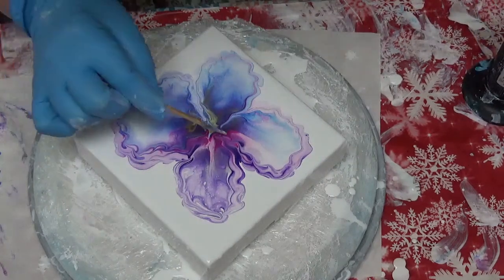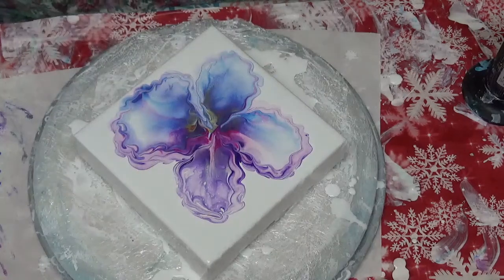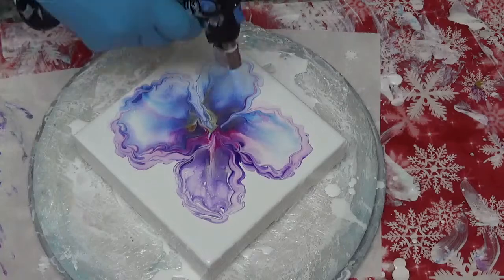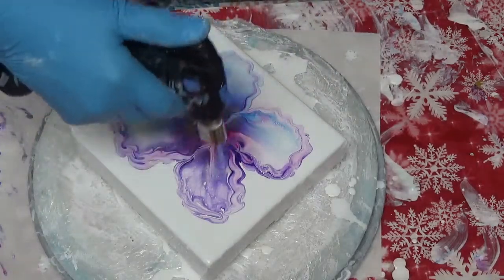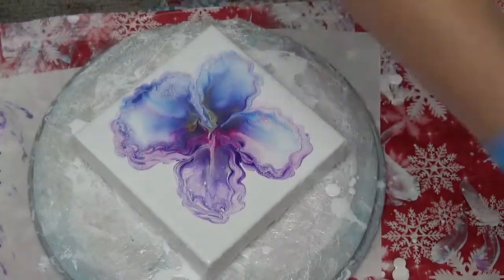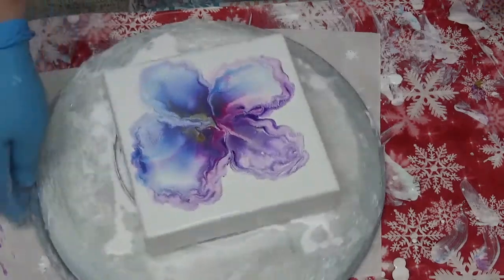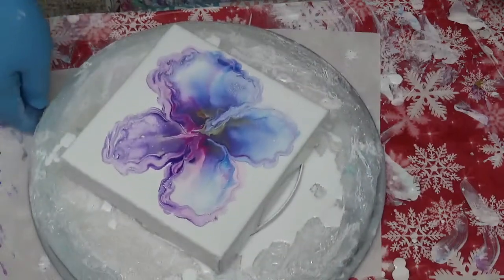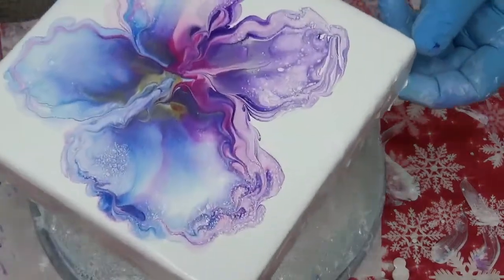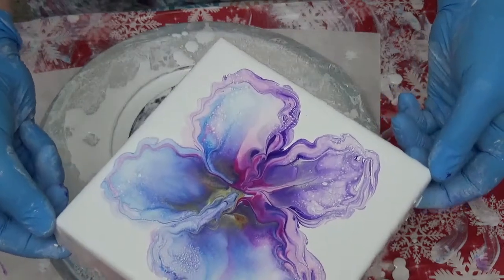I feel like there's still something - maybe a continuation here, just a little bit more and bringing it in - but you touch it and you mess it up, so I don't want to do that. Let me go ahead and use the torch. I don't have a whole lot of cells coming up, just a few, which is fine. I don't want to overdo it. This one right here - usually the main petal is the larger one, which is this one right here. Is that not gorgeous? It really does have that iris effect.